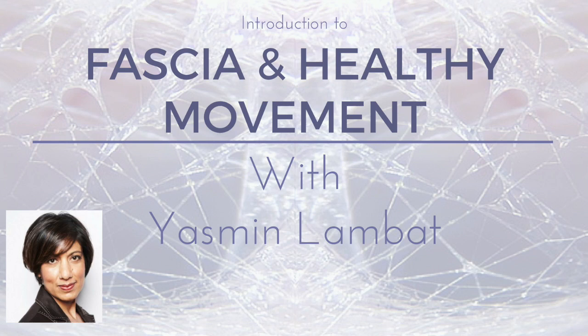In this talk, excerpted from Yasmin's larger course on Yoga U Online on yoga for fascial health and myofascial release and her body sensing method, Yasmin talks about the basic constituents of fascia and the key principles for keeping the fascia healthy through movement. Thank you so much for joining us and enjoy the talk.